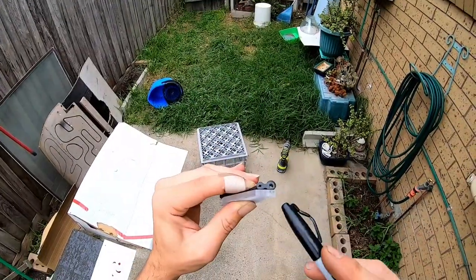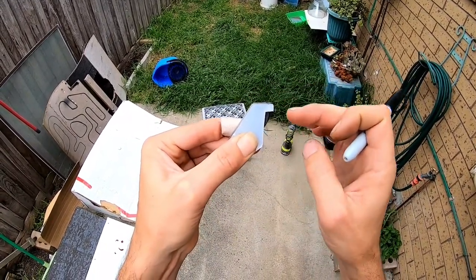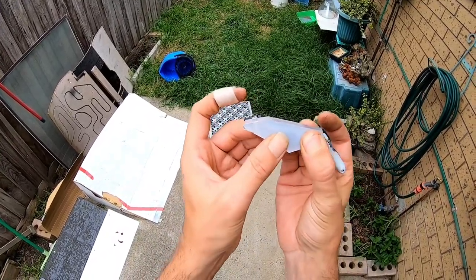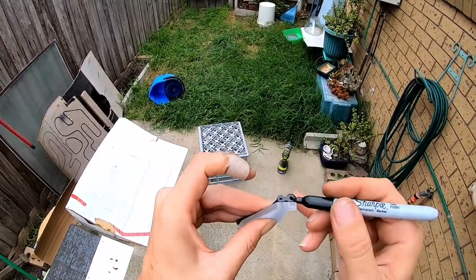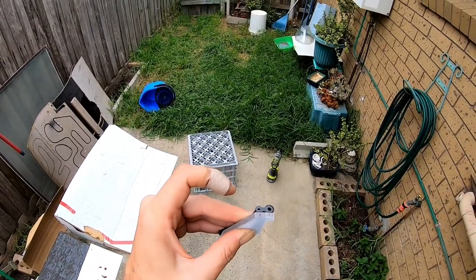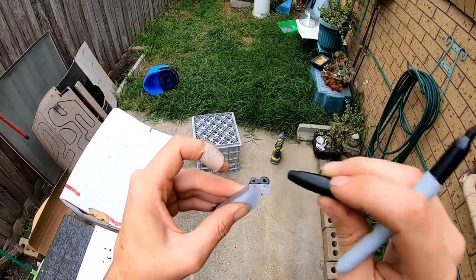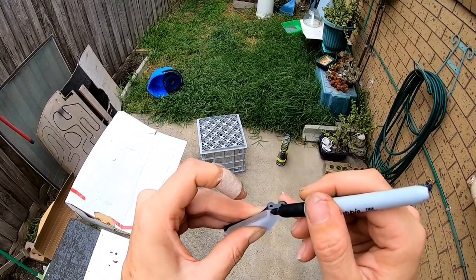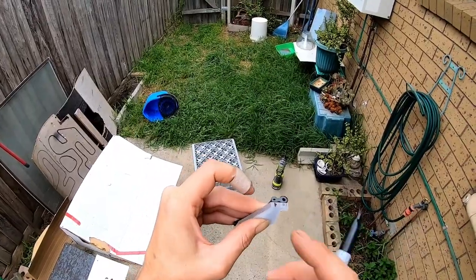So this is where the real guesstimation comes in. As you can see, they're not quite the same shape - I'll just match this side up to get roughly the same height as the original spoiler, and I'll mark it. The hole here is a little bit lower than this one, so I'm going to mark this a little bit lower as well. That should do - I'll drill that out, avoiding the finger.